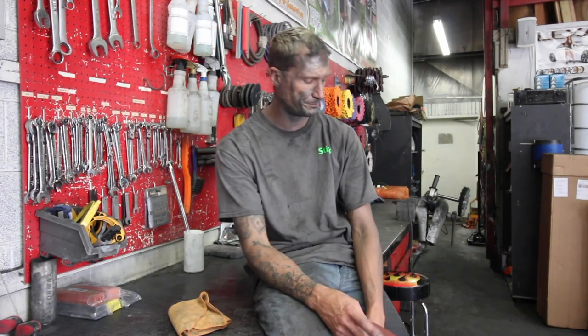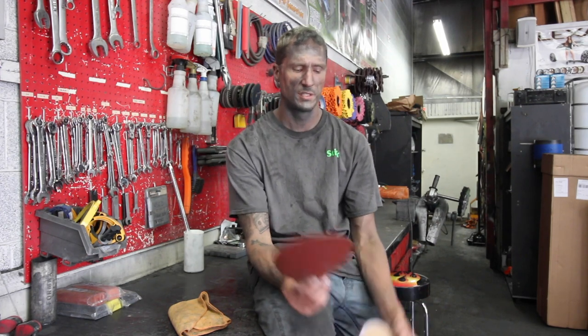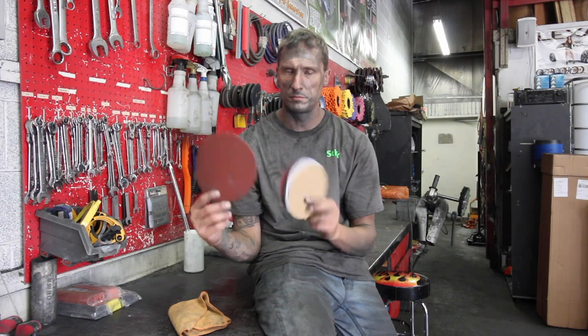What's going on everybody, Evan here with Evan's Detail and Polishing. When a lot of people call in with sanding questions, I almost always ask them what type of paper are you using?